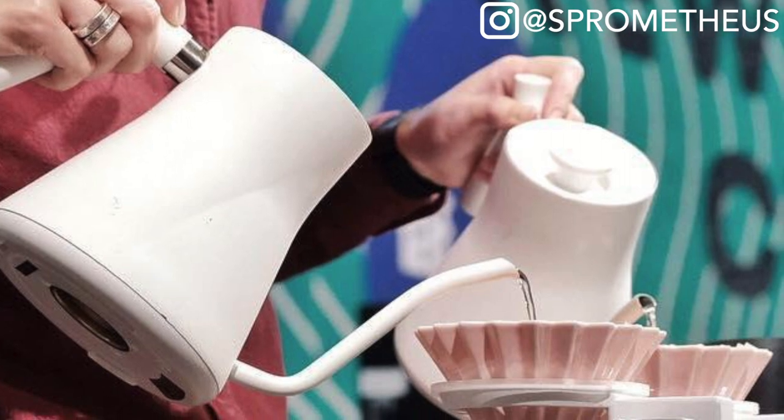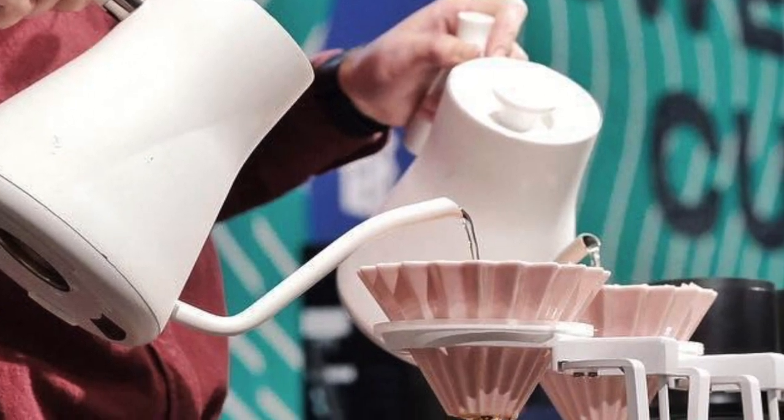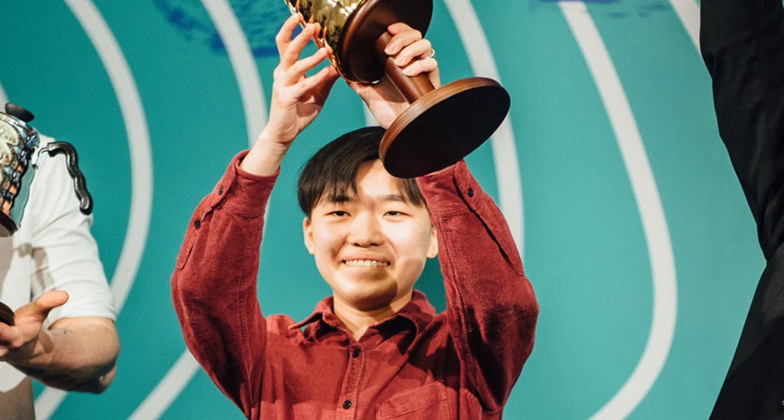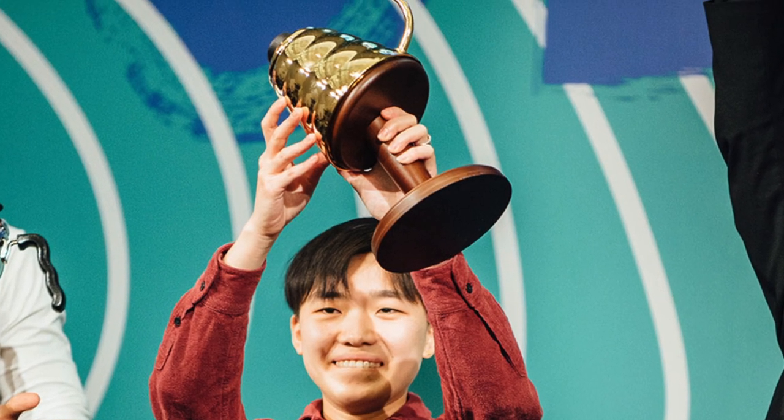What's up everyone, it's Prometheus and today we're going to check out the Origami dripper. The Origami came into mainstream popularity when Jianning Du of China won the World Brewers Cup using it. Its striking aesthetics and range of colors really pushed it to full Instagram influencer status relatively quickly.